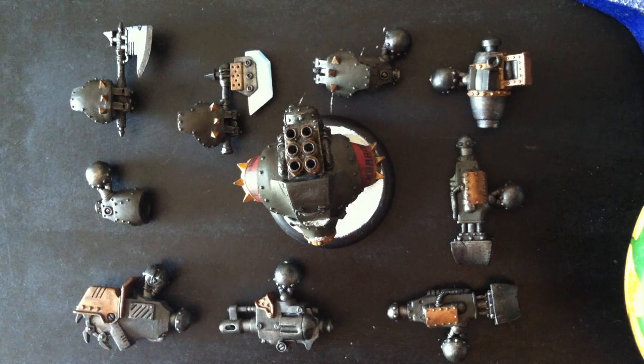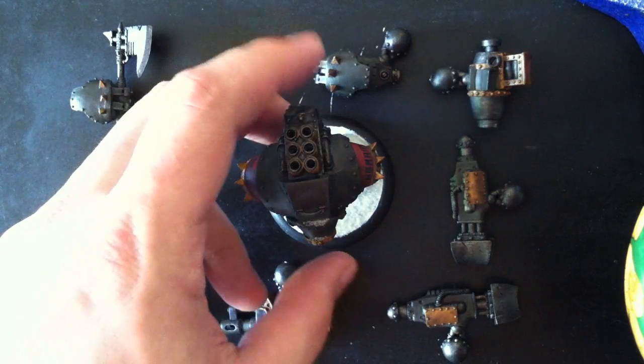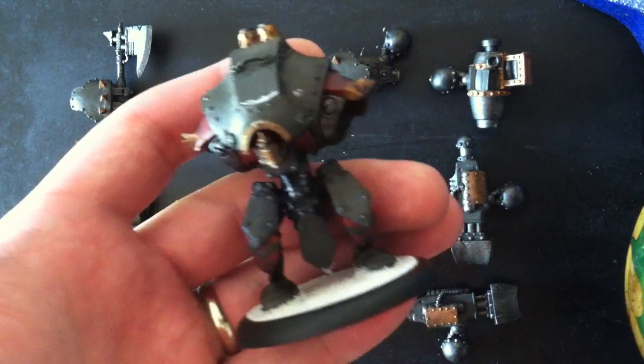Hey guys, here we are again. In the last video, we did the unboxing on the K-Door Battle Group. I said that we'd go back and I'd show off the magnetization for one of the heavy jack kits — the full kit that can do the four different jacks. So here we are.